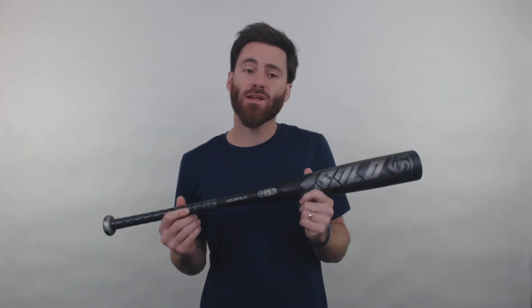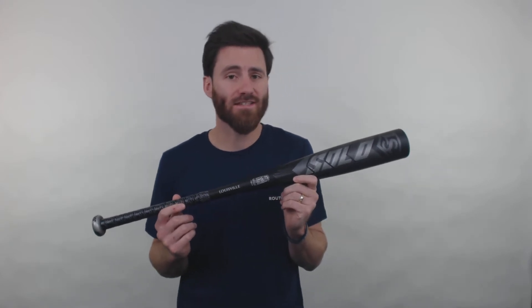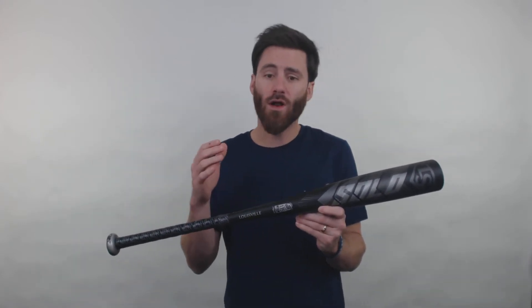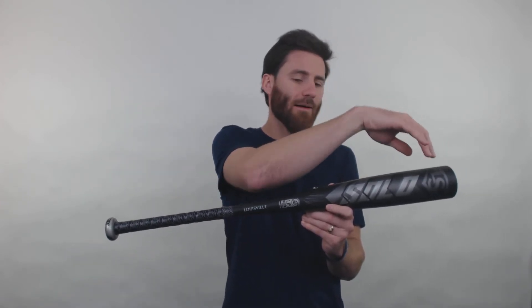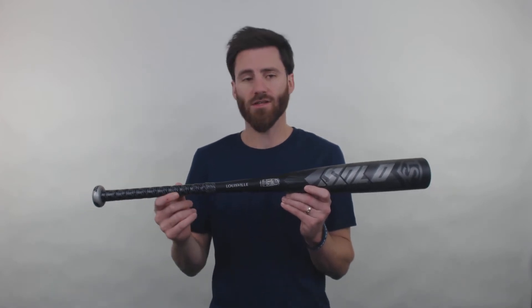This bat right here is going to be very straightforward in its design. It is going to be one piece, all alloy. We're going to have the premium SL hyper alloy material on the bat, and that's going to go from the end cap right here all the way down to the knob.